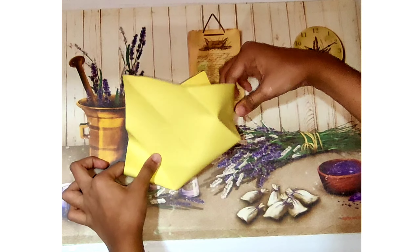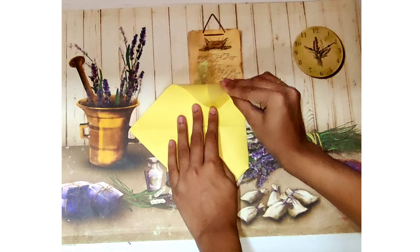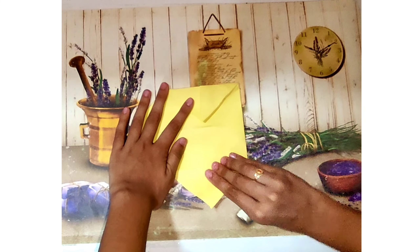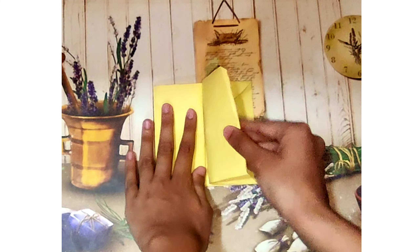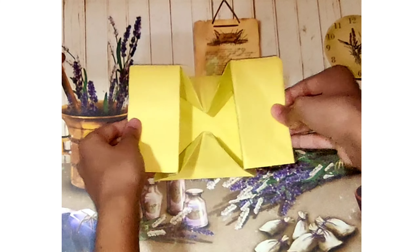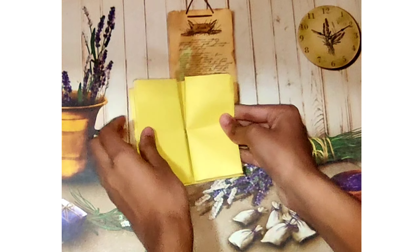Now we are going to fold the whole part to the other side. Again we have these three triangles so we are going to fold these triangles inwards. As you can see here we have another crease in the middle, so we are going to fold along the crease. If you had done all the steps in the right way then your box would open like this. We have created the box but we haven't made it into a heart shape yet, so we are going to make the front part of the box into a heart.